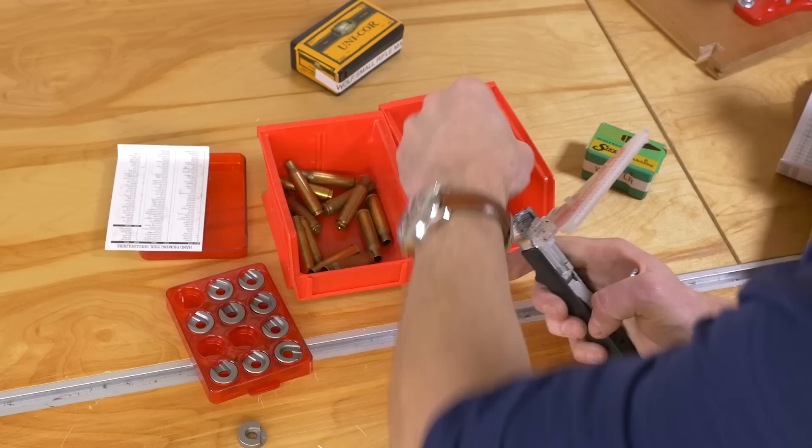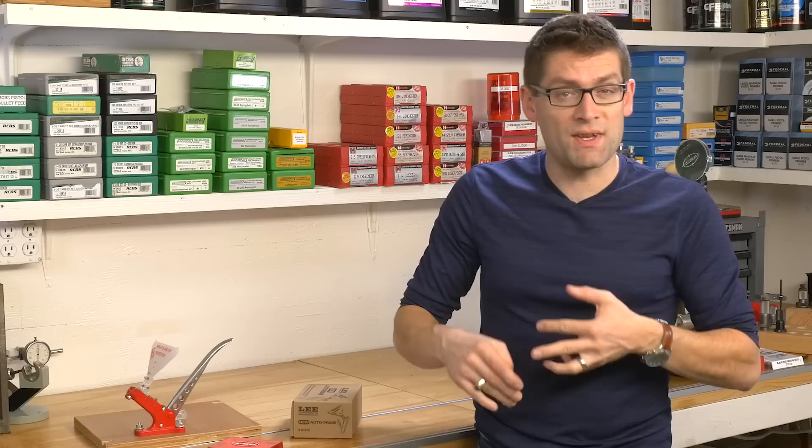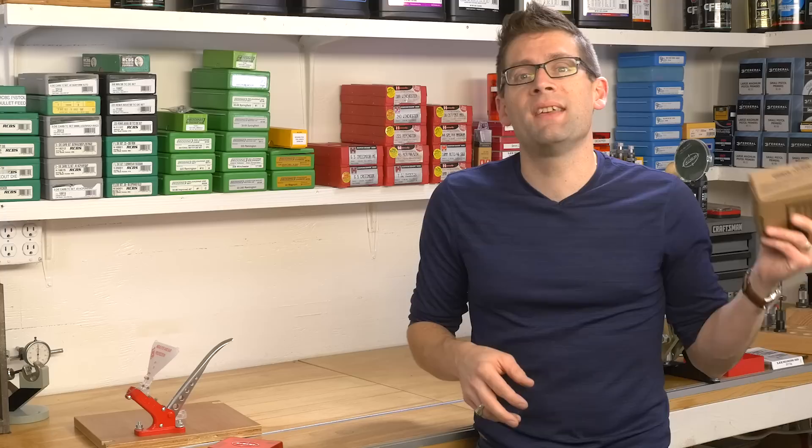Why would you want to prime by hand? Some people prefer the feel, but it also enables you to take your cases with you and prime them — maybe you even want to prime cases while you're watching TV. I'm going to do some .223 priming and some .308 priming to show you small primers and large primers correspondingly. Of course, this unit will also work for priming pistol brass with small and large primers.